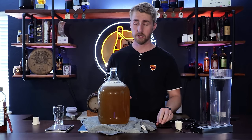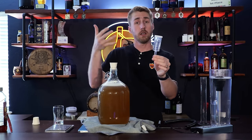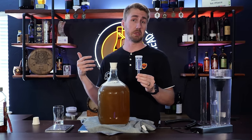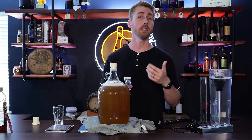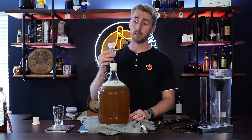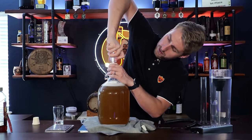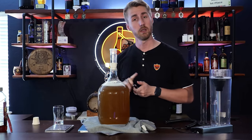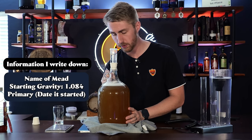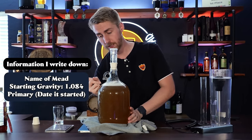Now we're ready to start fermenting. We're going to take our bung with the hole in it, put it on top, and also put on a three-piece airlock. I've put some water in the airlock — you could use vodka or a higher-proof spirit that evaporates less. I'm using water because I check my airlocks regularly. If you don't, make sure you use a spirit that won't evaporate as quickly. Then I'm going to write down information on the side: 'Traditional,' OG for original gravity 1.084, P for primary fermentation, and the date.